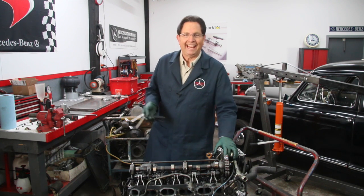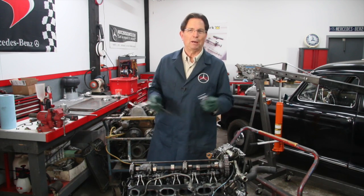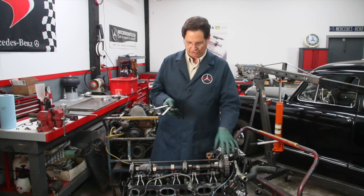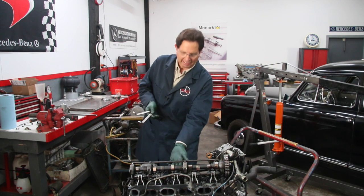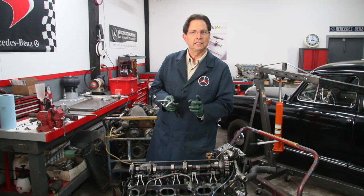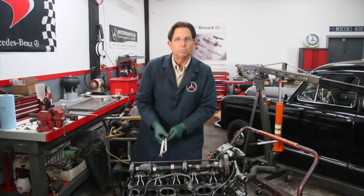I heard that Hazet is now no longer manufacturing their wrenches, and that was the reason why I made my own. You're going to need these special wrenches. There's no way to get down underneath the camshaft and adjust those two nuts — there's an adjusting nut and a locking nut — so you need those two wrenches to go down here and make adjustments.